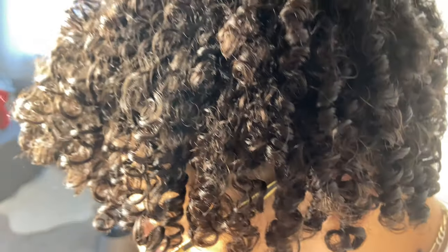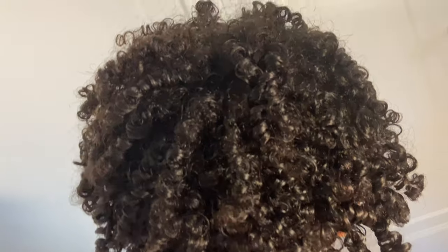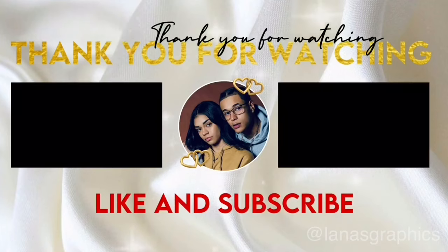Don't forget to like, comment, and subscribe, and hit that notification bell so you get notified every time we post. Bye guys!